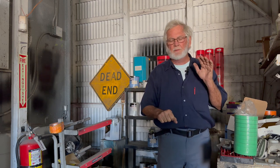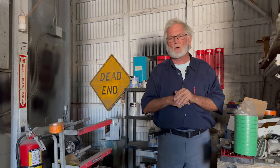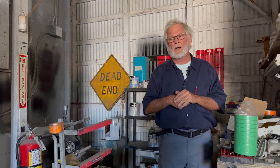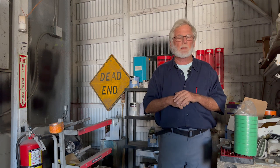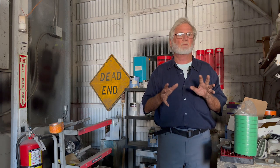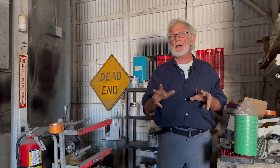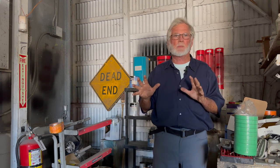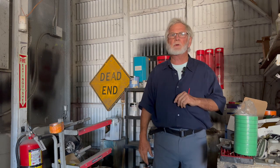All right, I made a real quick one here. Let's go look at some of these things I talked about. We're outside here with the Eleganza. Here's the rear hatch — remember when we talked about the rear panel screws? Take a look here.